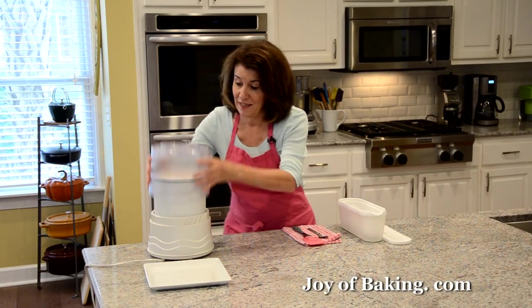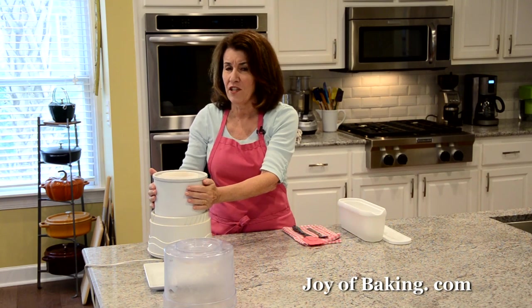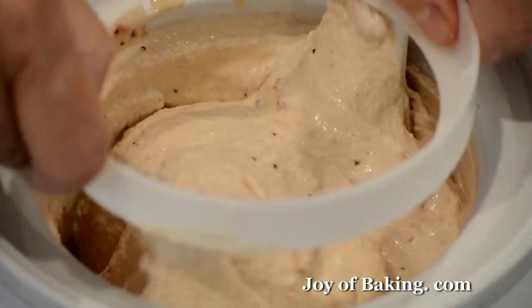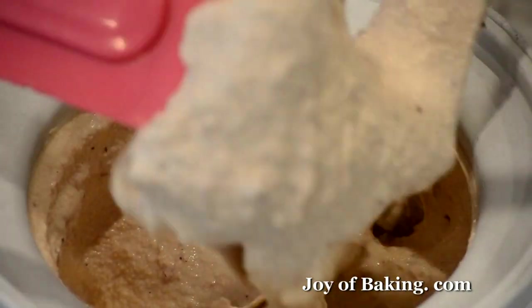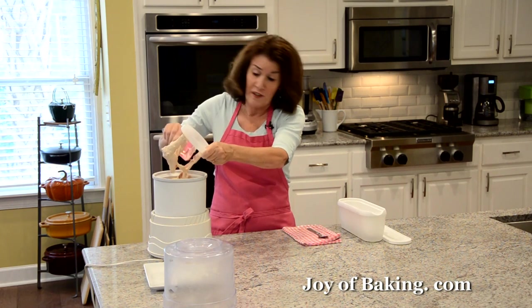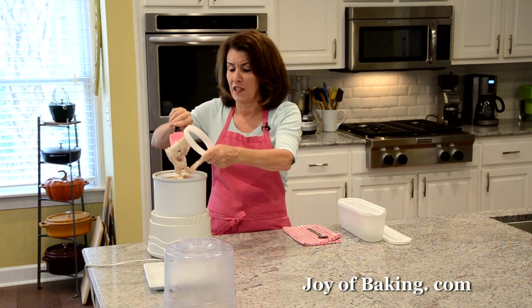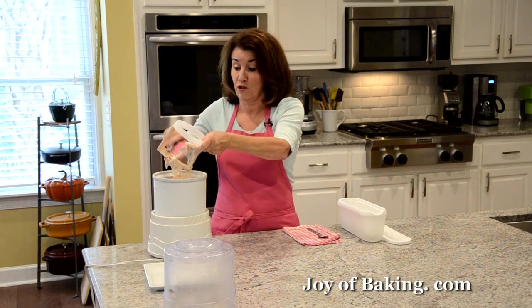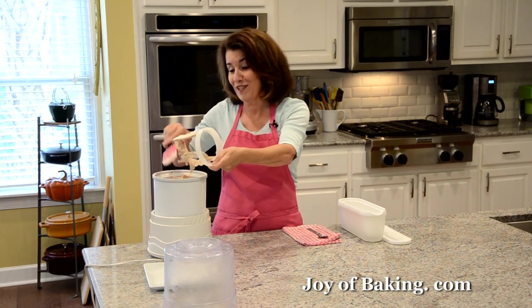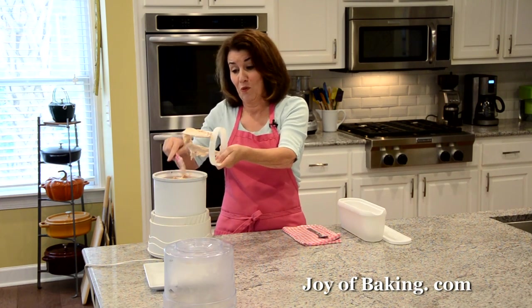Our ice cream is done! If you're using a machine with a frozen base, once it warms up that's about as much as you can churn it. Transfer it to a container, and if it's not firm enough put it in the freezer for a couple of hours to get it to the consistency you like. Although in my house it typically never makes it to the freezer — everybody's waiting for it!